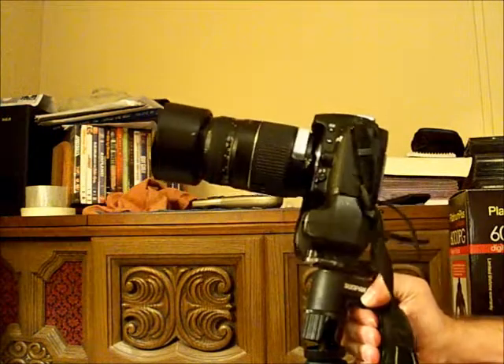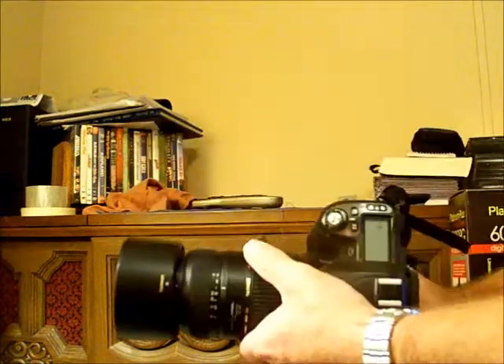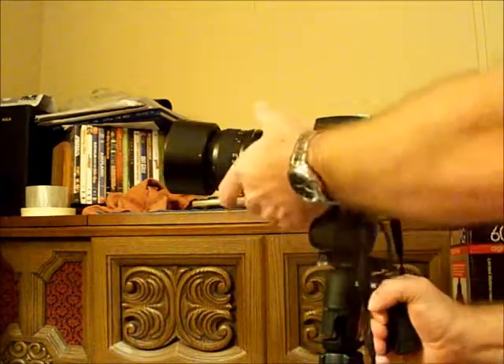You can just squeeze the trigger, and to do verticals, you can just turn the tripod like that, and you can turn it back — very simply.